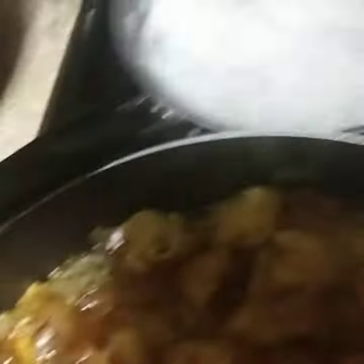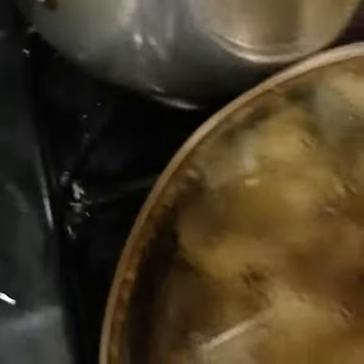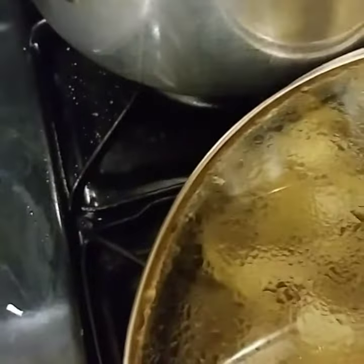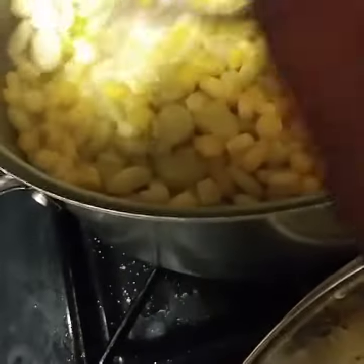I got some plain white rice over there for hubby. And over here, I got some good old succotash cooked in butter and milk. You see that succotash?